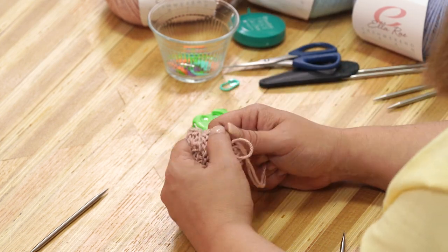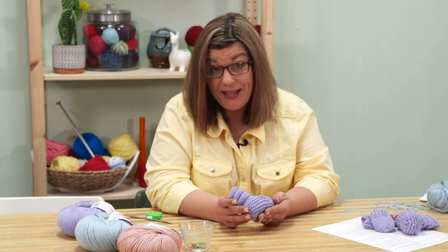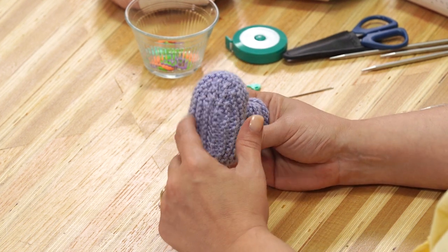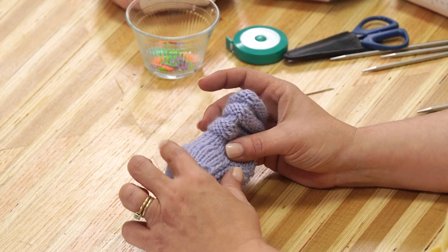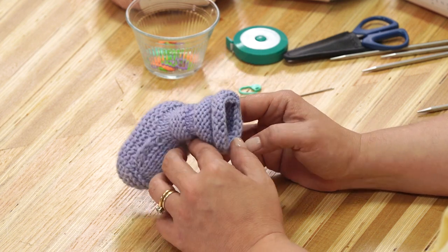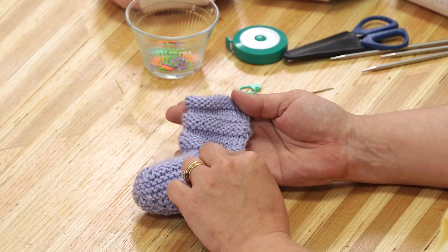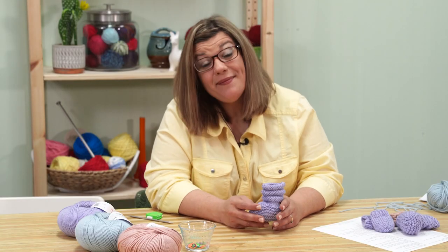Now are you ready to make our adorable baby booties? Let's get started. We start off casting on for the bottom, then work flat back and forth creating the sole shape. Then we work on the toe area and the instep. Once we get to the joining area, we'll join and start knitting in the round. Then we alternate between garter ridges and stockinette. Once we get to the length we desire, we'll cast off and be ready for blocking.